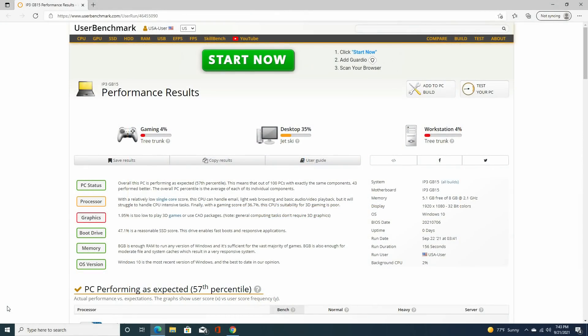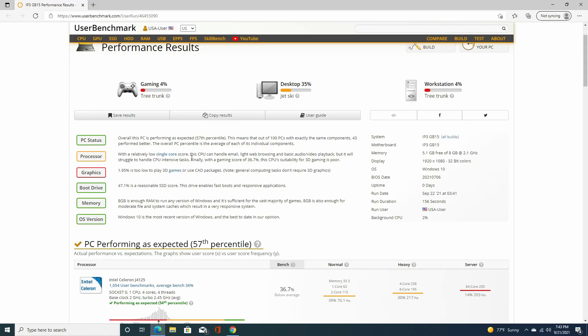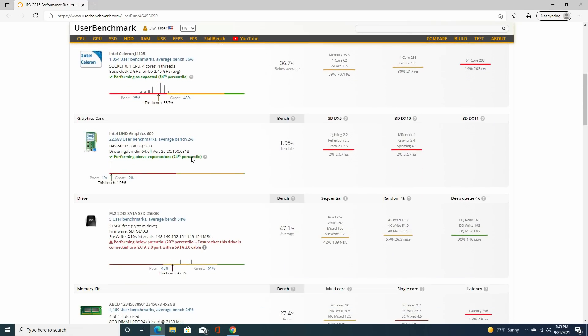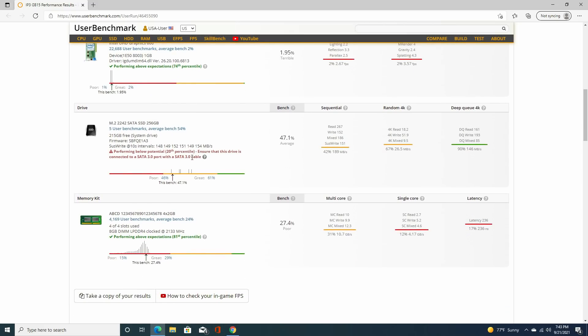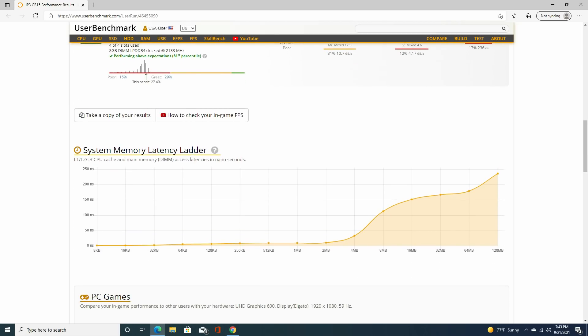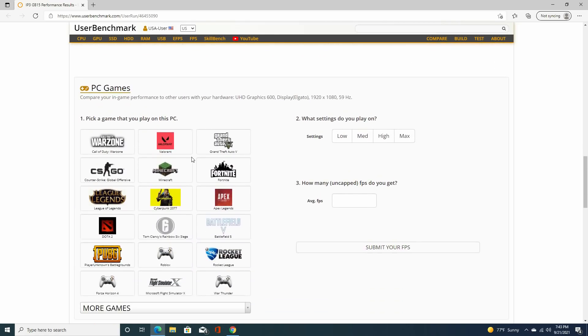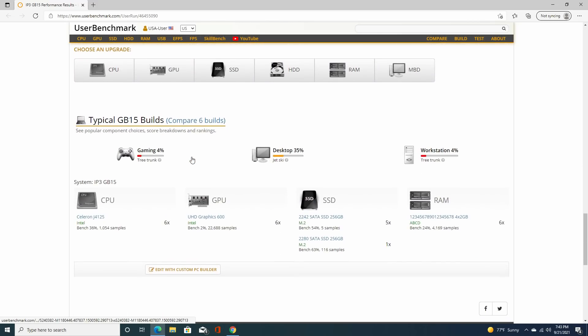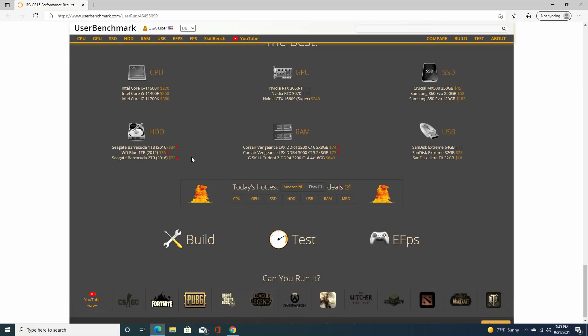Just for fun, I ran a benchmark test on it. As you can see, it's not a gaming PC, but for the size, this is for people who may need a standard PC to do office work, browse the internet, or do some YouTube.